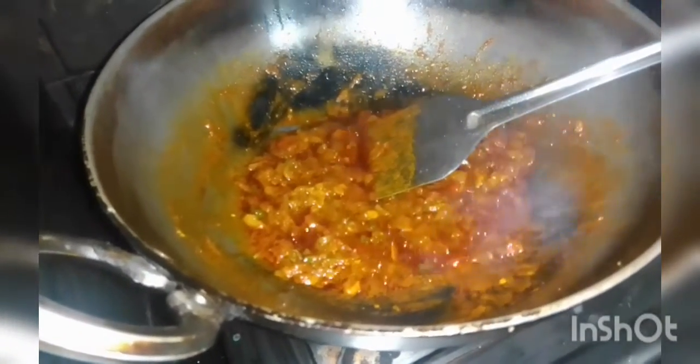Let's put it in a little bit. I put the berries on the table and put in a small mixture of the rice.